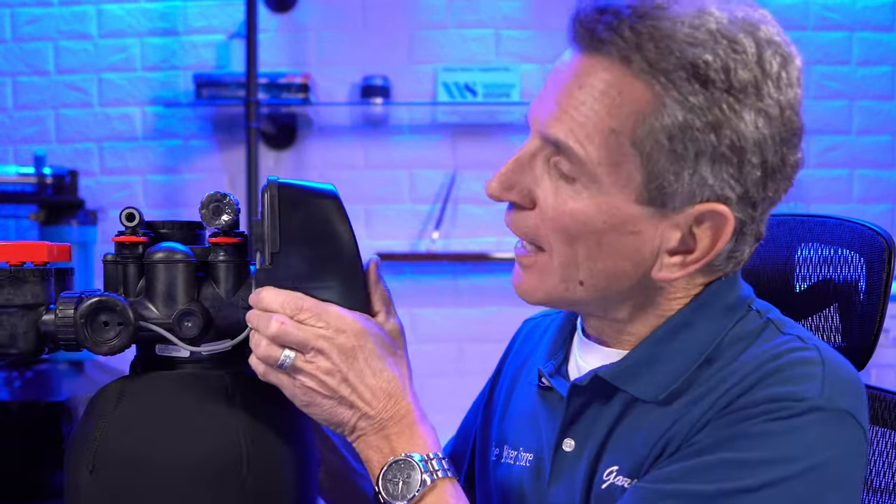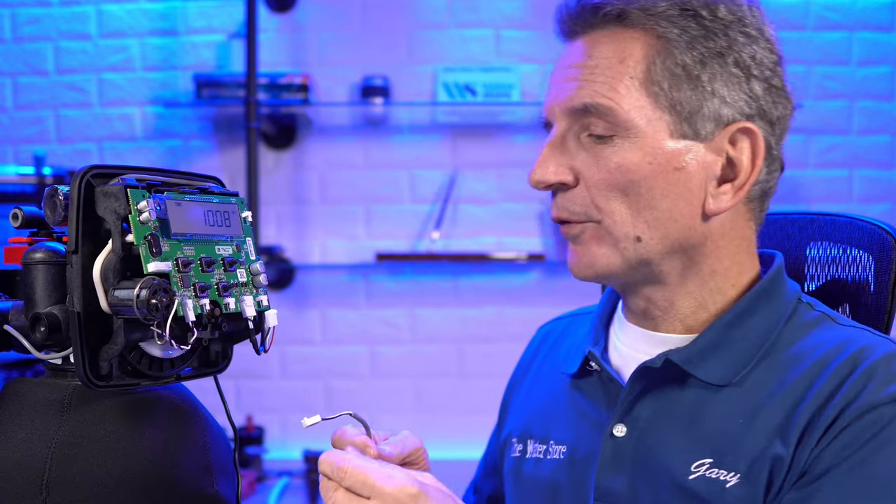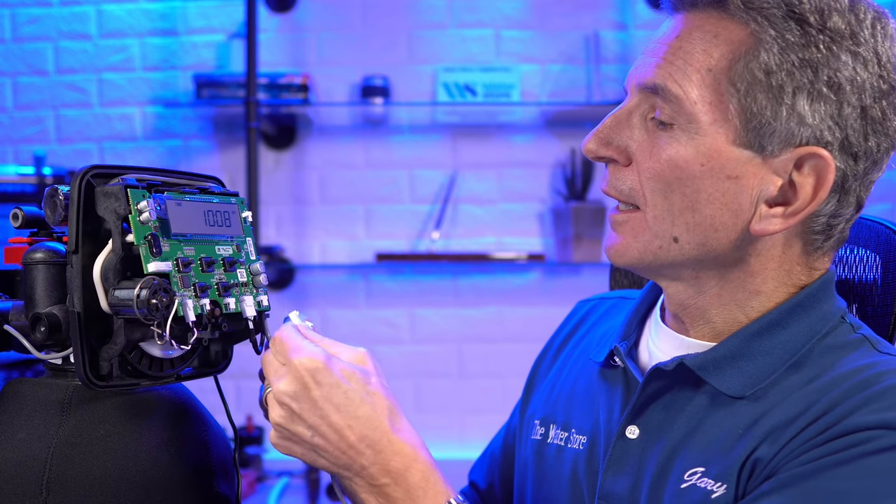How do you know if you have a metered water softener? A metered water softener counts how many gallons of water you're using. The other kind is a time clock water softener. A metered softener has a meter built in — on this Clack water softener you can see this cable; the meter's inside and this cable runs into the unit. The easiest way to tell if yours is metered is to go run some water somewhere in the house, and as water flows through the meter, most metered softeners flash to show they're sensing water movement.